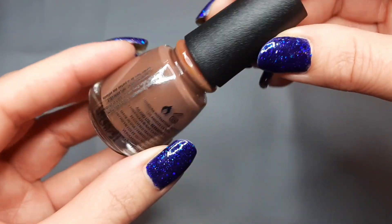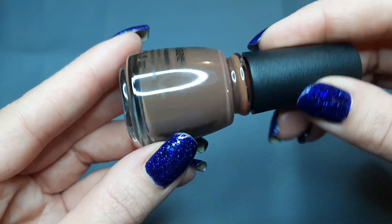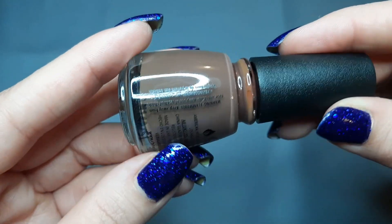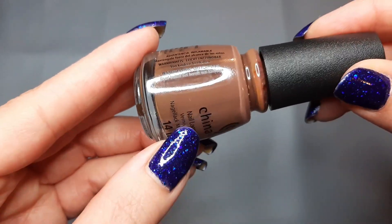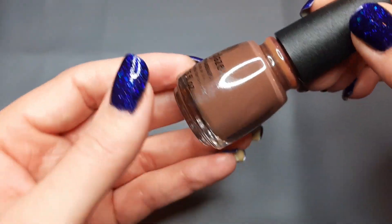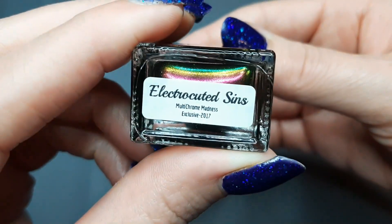The next one is from China Glaze and this is Give Me S'mores. I bought this new at Sally's because my son and I are super big football fans — I was going to do some football nail art like I've done before, making a little football on your nails. I wasn't sure if I had a brown at the time and this was the closest to football brown they had in the store. I'm going to put that one with the comparisons even though it's a little bit different.